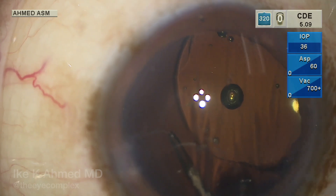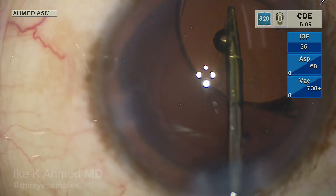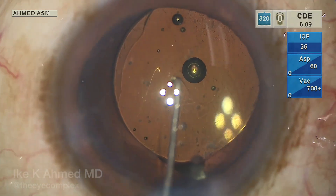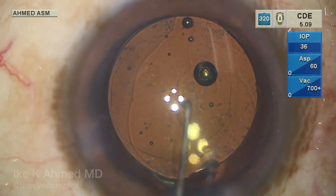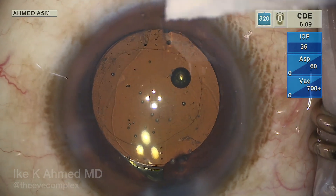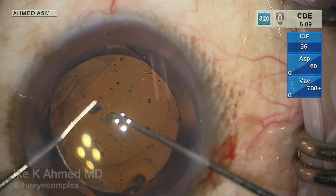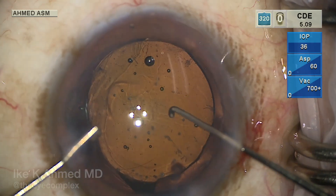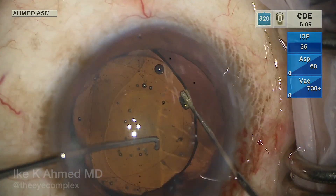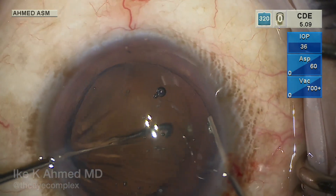For this posterior capsulorhexis, we want to make it about four and a half to five millimeters — not too large — and centered. This is successfully accomplished. The one-piece lens, which must remain in the capsular bag and should not be placed in the sulcus, is repositioned with haptics in the bag and the optic currently within as well. Hooks are used to prolapse the optic through the posterior capsulorhexis. The rhexis is reasonably round and centered, toric marks are nicely aligned, and one pole of the optic is then prolapsed behind the posterior capsule, followed by the other pole. This is facilitated using a Kuglen hook on the rhexis edge to stretch it while using an Osinski hook to push the optic through the posterior capsule rhexis, buttonholing the optic.